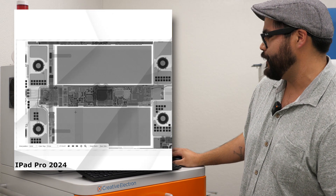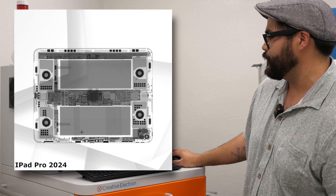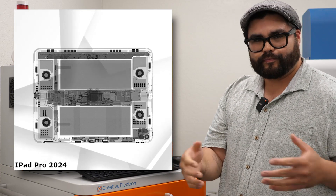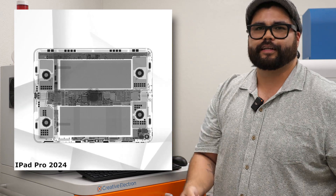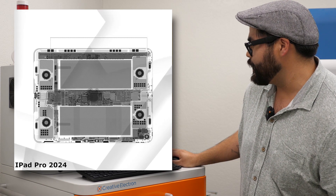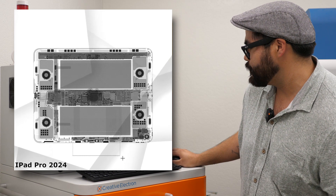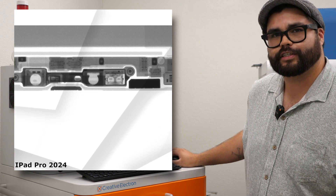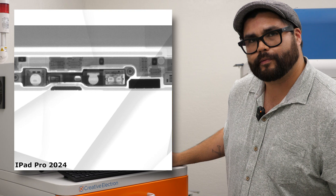Being able to deliver that sound no matter the orientation of the iPad — super good stuff. One of the big changes: they've moved the selfie camera to the landscape position. People were already tilting their iPad over and going into landscape mode to prop it up better, especially with the Magic Keyboard. And if you look here, you'll see these black squares — those are magnets that connect to the Magic Keyboard, and in this specific spot, this will be the docking station for the new Apple Pencil Pro.